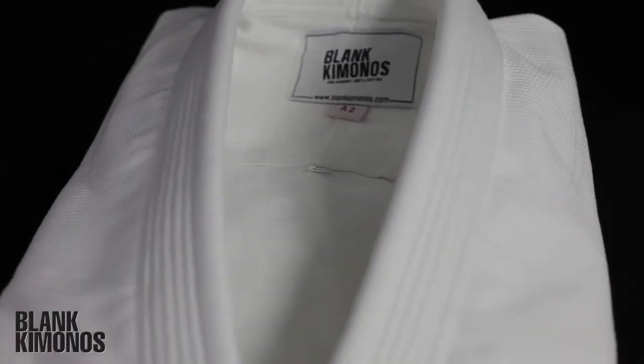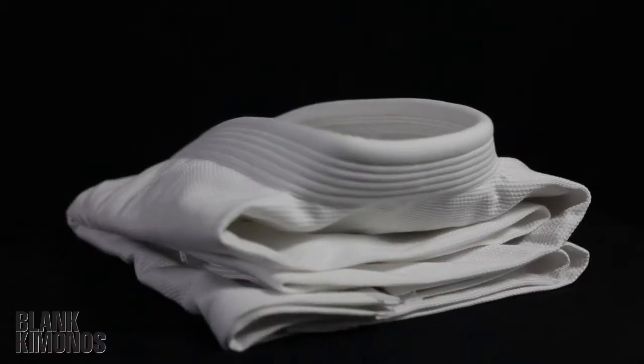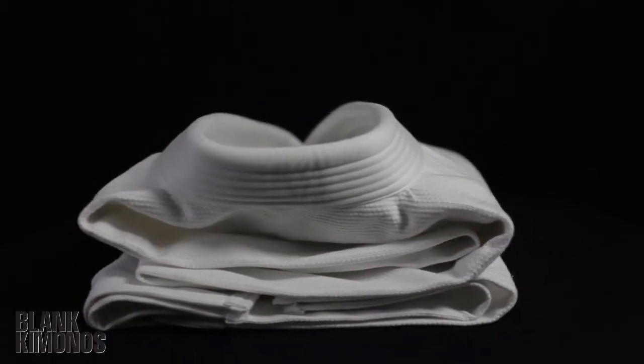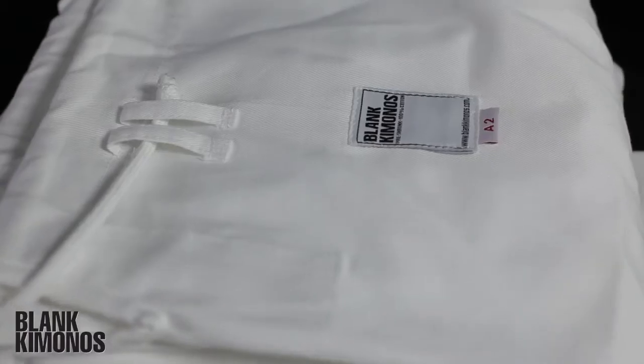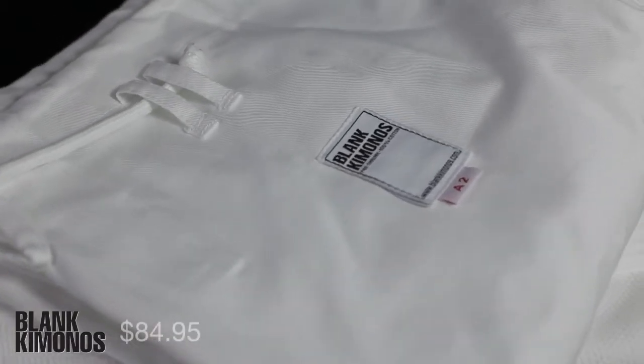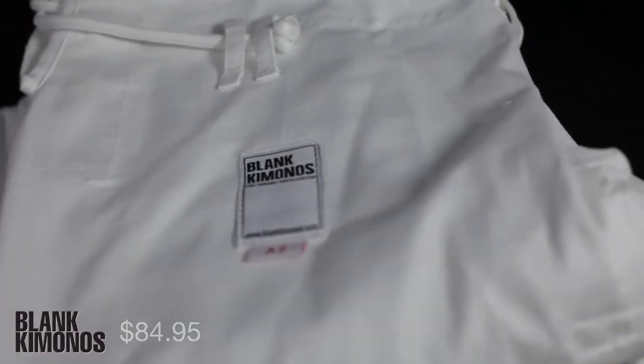This is a review of the all-new Blank Kimonos Pearl Weave Gi. The jacket is a mid-weight cotton pearl weave with a classic BJJ cut, and the pants are 10-ounce cotton canvas. This IBJJF approved gi weighs 3 pounds 9 ounces, comes in white, blue, and black, and retails for $84.95 to $89.95 at blankkimonos.com.